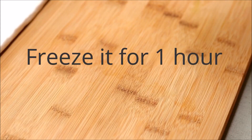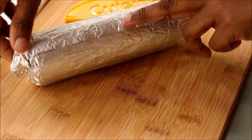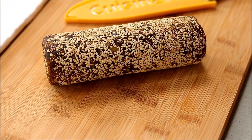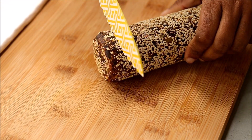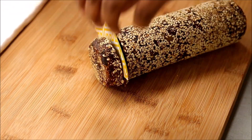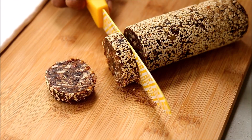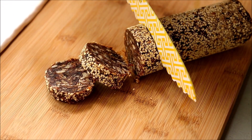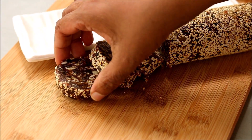Freeze this for one hour. After one hour the log will be really firm. Open the aluminum foil and slice it into small disks and serve.